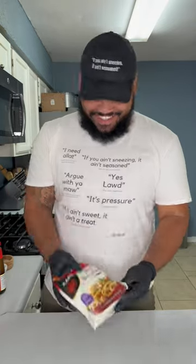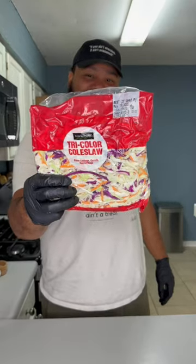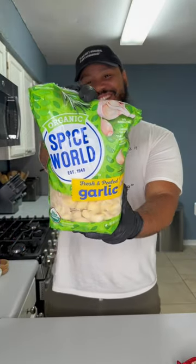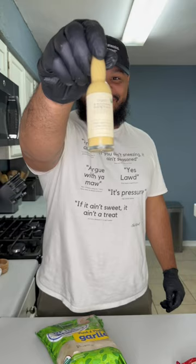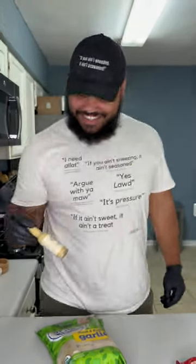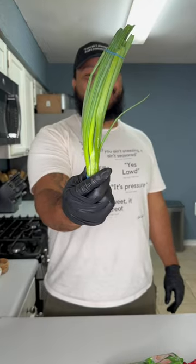Use whatever brand of udon noodles you like — I got these from Walmart so it's more accessible. For vegetables I went with a tri-colored coleslaw, which includes red cabbage, green cabbage, and carrots, and I also added some onion. For aromatics we need beaucoup garlic. I got liquid ginger from Winn-Dixie but you could also use ginger paste or fresh ginger. And of course some fresh green onion at the end to make everything healthy.